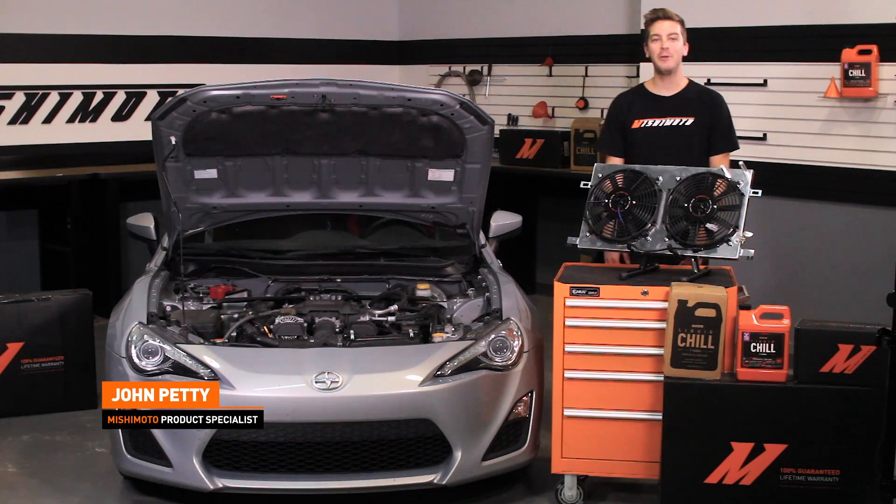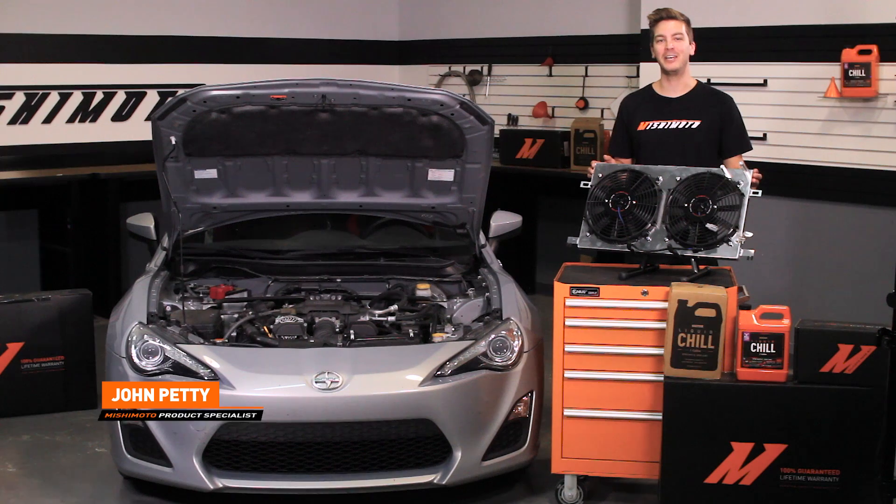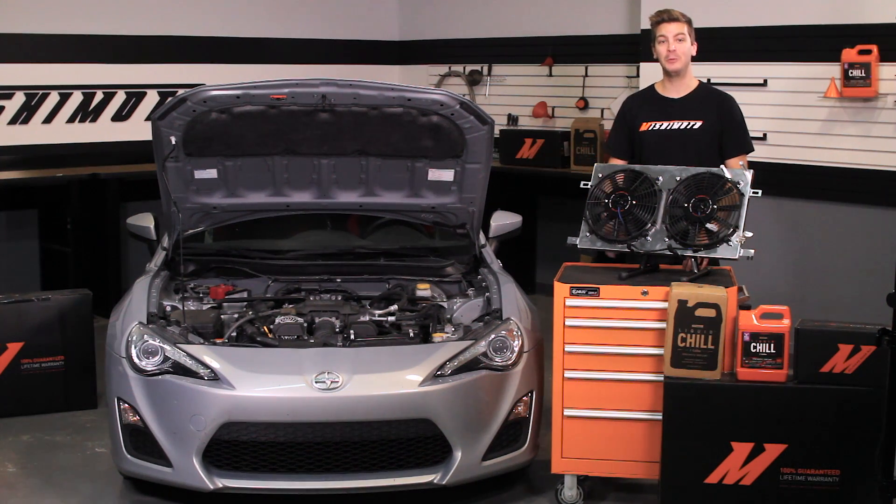Hey guys, I'm John. Today we're here at the Mishimoto Garage to install the Mishimoto Direct Fit Plug and Play Fan Shroud Kit for the 2013 Plus Subaru BRZ, Scion FR-S, and Toyota GT86.